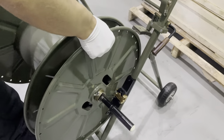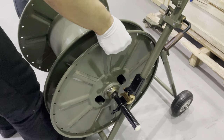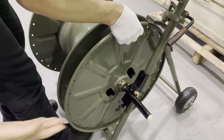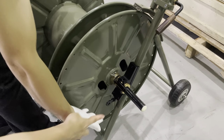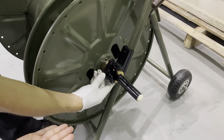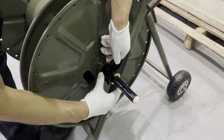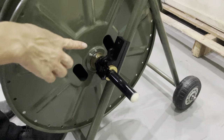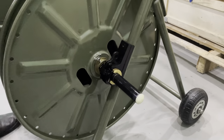Then put on the shelf. Put in place. Clip on, then put on the position.